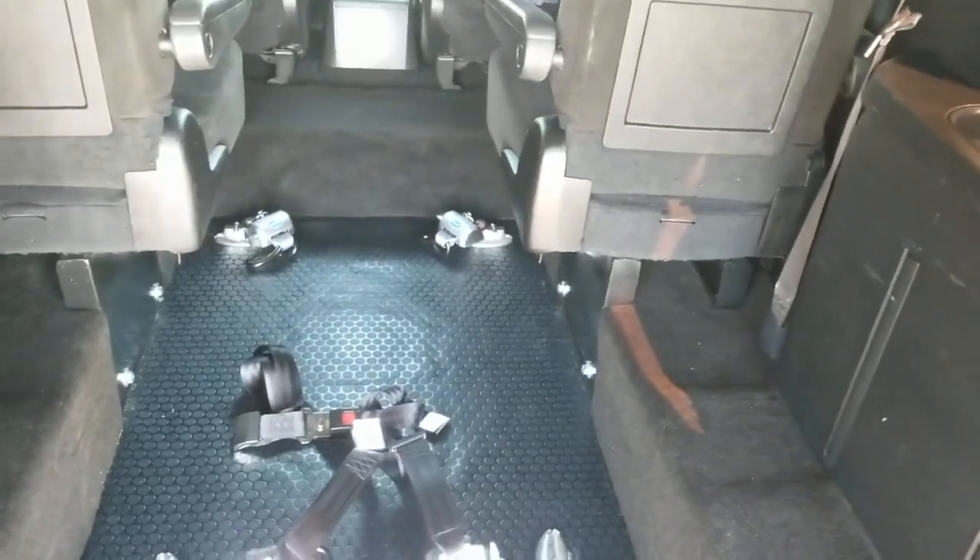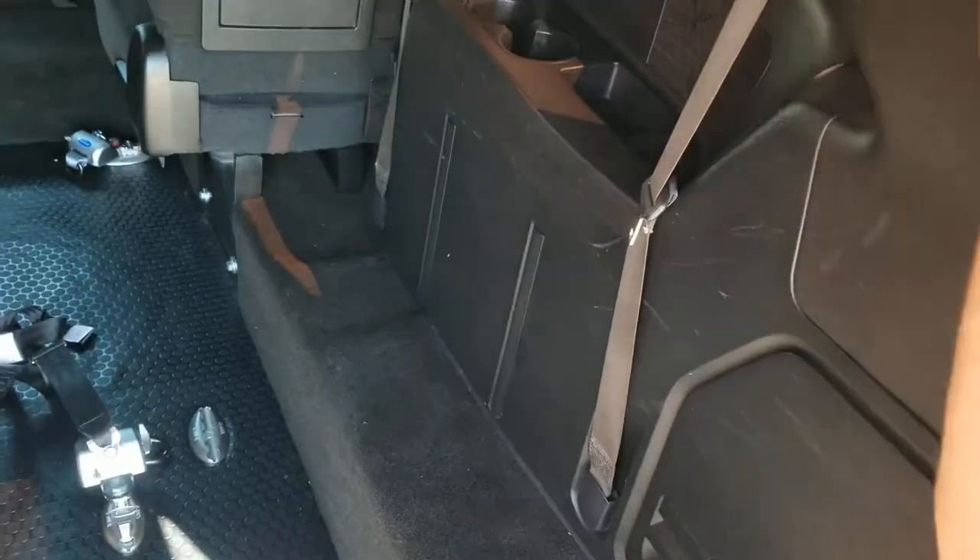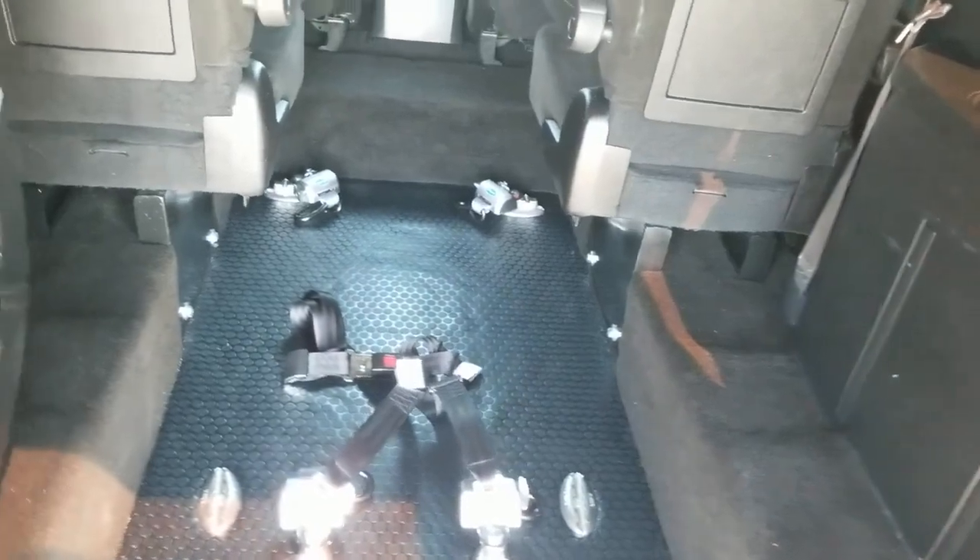With the eight tie-down points you can fit two wheelchairs at a time, or a gurney or a stretcher. There's room for a third seat back here — a bench seat that flips up and down — so you could hold six people plus a wheelchair potentially.